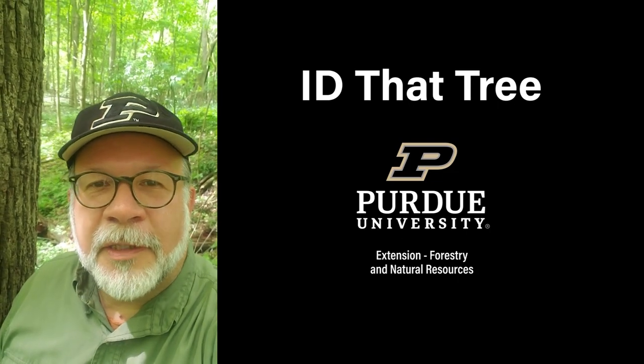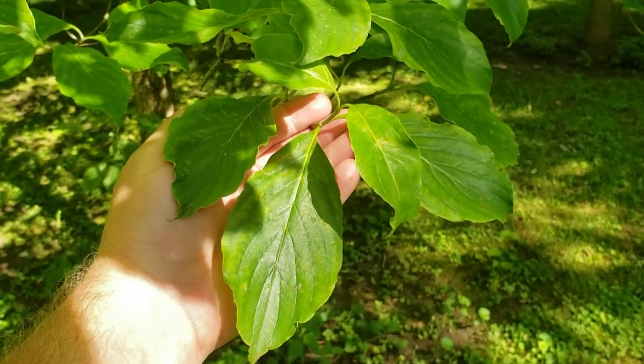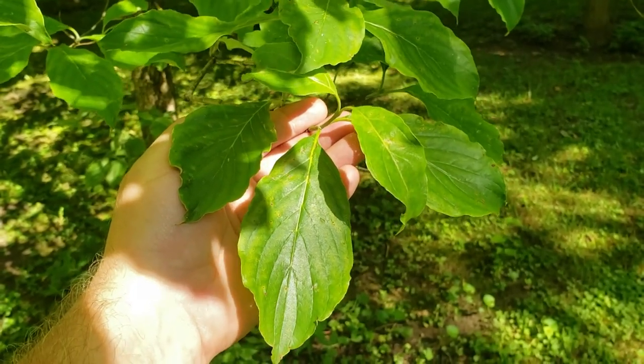This is Lenny Farley, Purdue University Extension Forester. Now let's ID that tree. On this edition of ID that tree, we're going to introduce you to flowering dogwood.